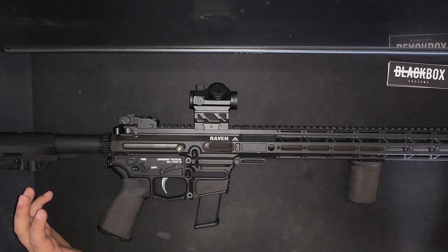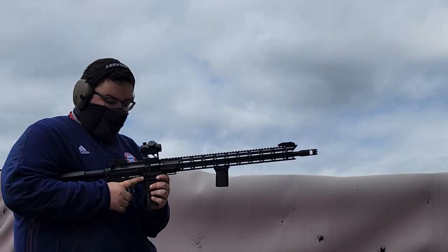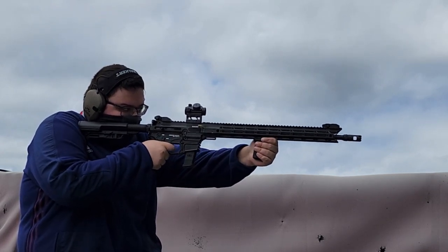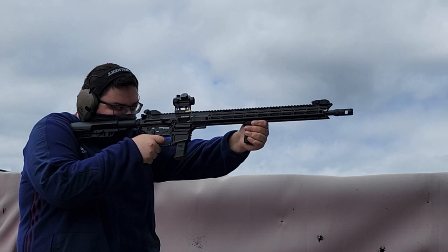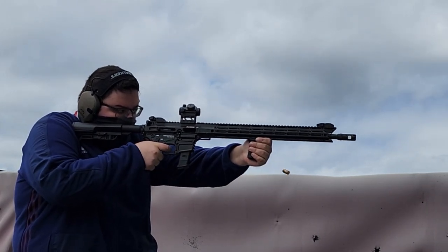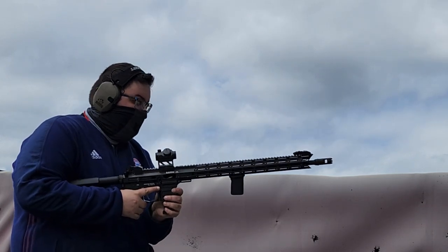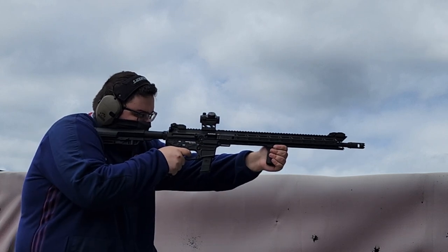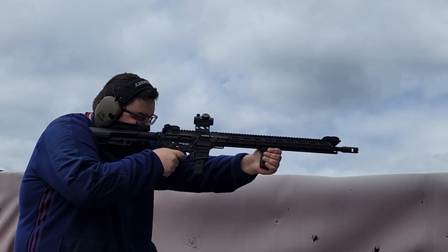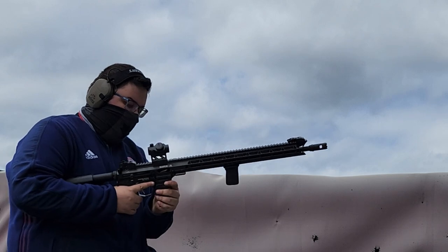So let's get into this with some footage. If you want to just watch this footage and then leave, the TLDR is: it is a very good rifle. There are a couple of quirks that some may like, some may not. There are some interesting things about the rifle, and there are some not necessarily good things about the rifle.